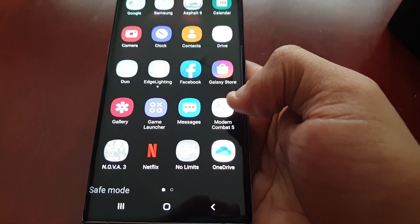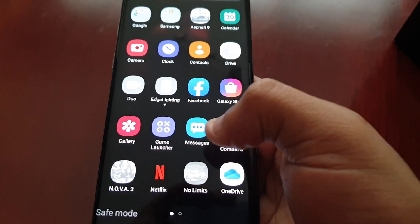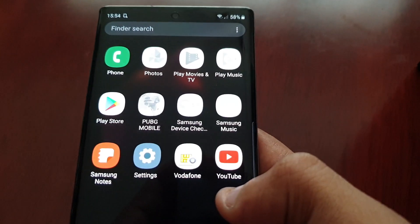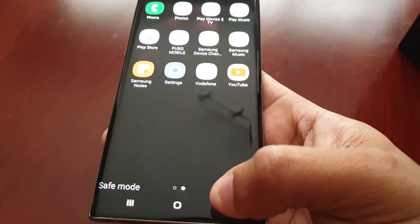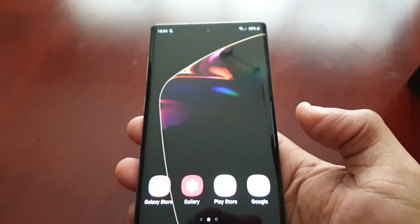All my installed applications — all my third-party applications — are now grayed out here, as you can see. So yeah, this will help you to troubleshoot any issues you have with the device.